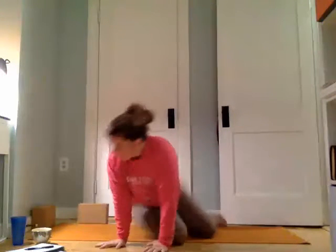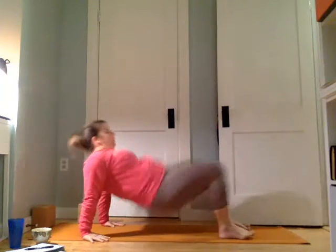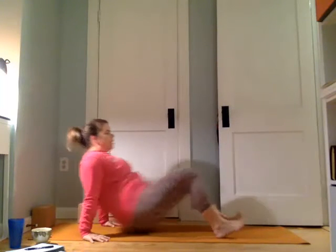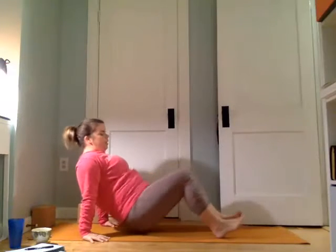We'll flip back around for those reverse planks. Bring the hands back behind, legs straight out or knees bent. Press the hands and lift up for ten. Nine. Eight. Keep going. Five. Four. Three. Two. And one. Bring it down.